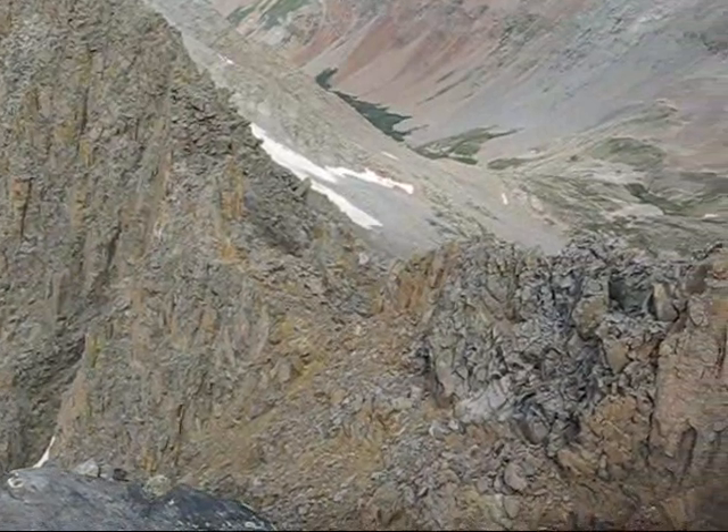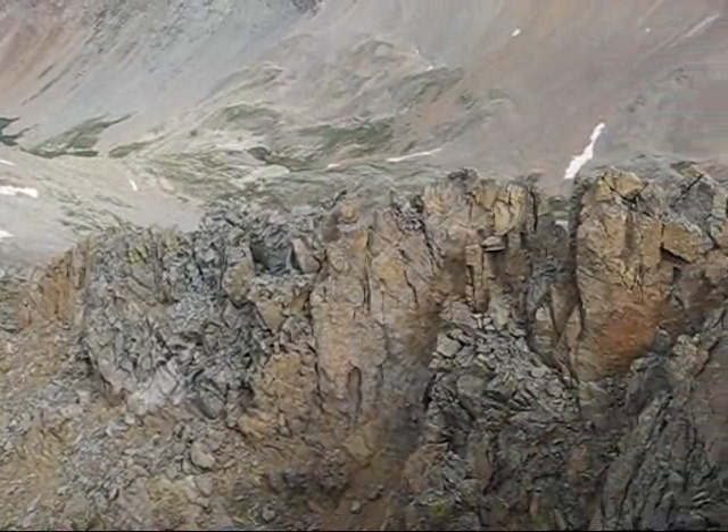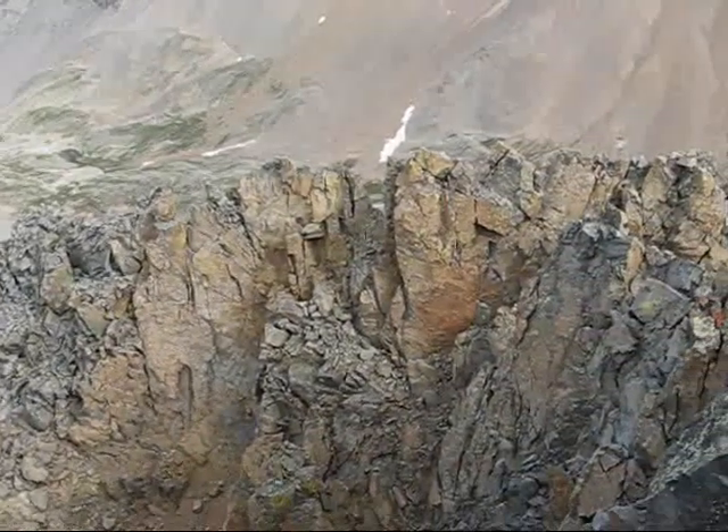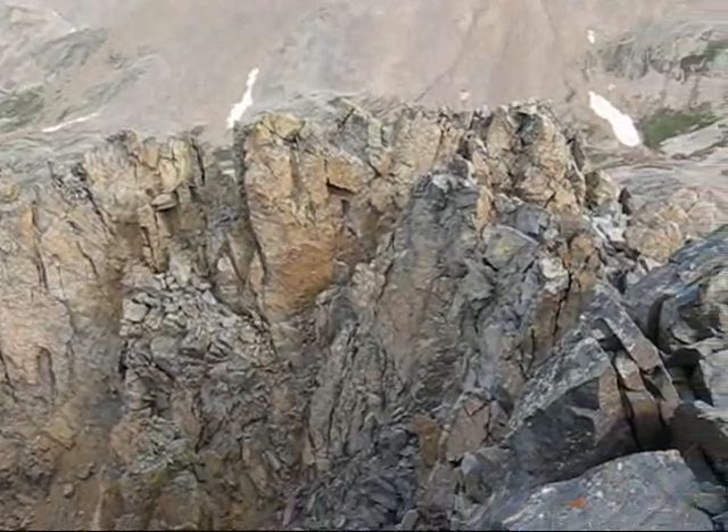That's not the way I came up. Although I did come up that notch you see there, I think I was actually one notch too far west, and it got pretty sketchy. There's a notch at the base of those yellow rocks that'll be what I'm shooting for.